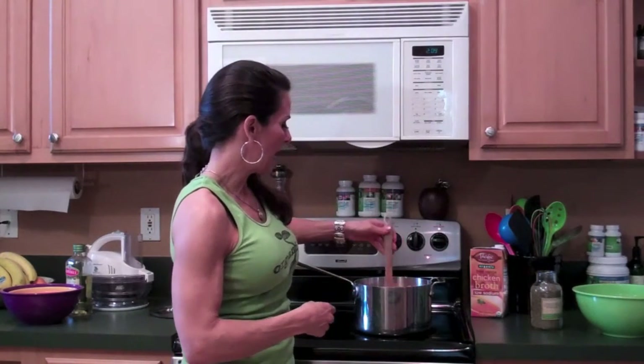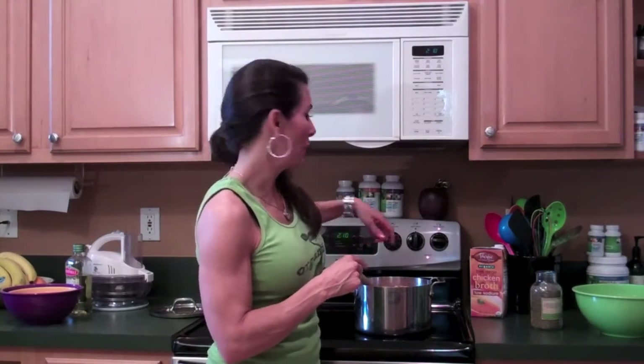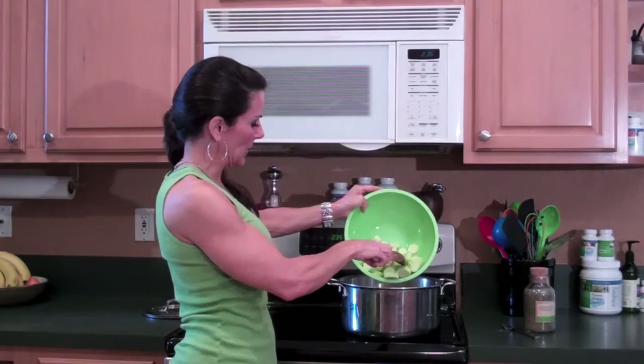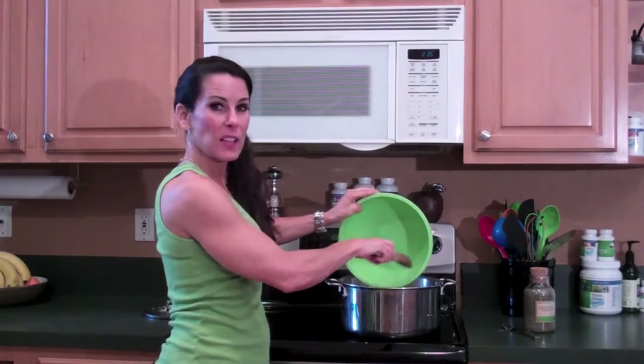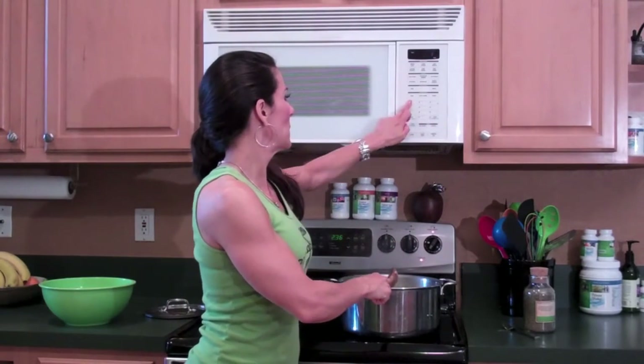Now we're going to cook that until the potatoes are kind of soft, probably about 10 to 15 minutes. Poke them with a fork and see how they are. After that we'll add in the zucchini, all peeled and chopped. So that's been cooking for about 10 to 15 minutes. Now we're going to throw in all the zucchini — they're just cut into little one-inch circles. We're going to put that in there and I'm going to set my timer because I always forget and walk away.